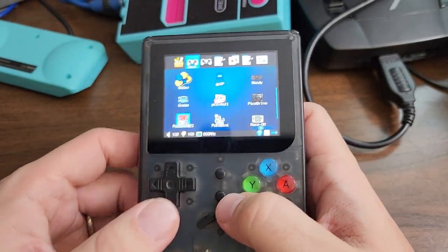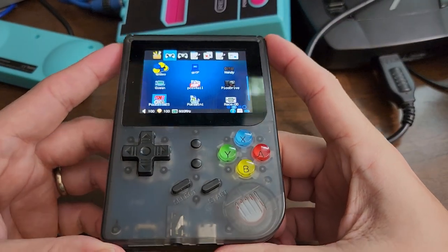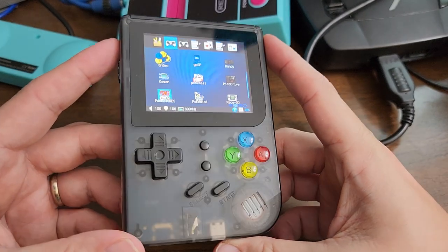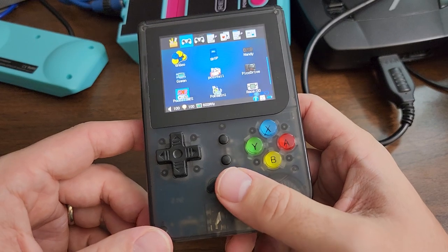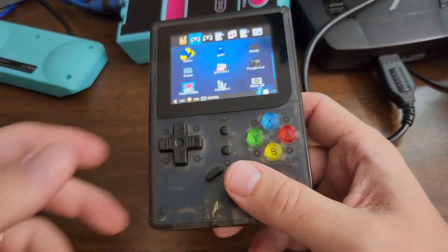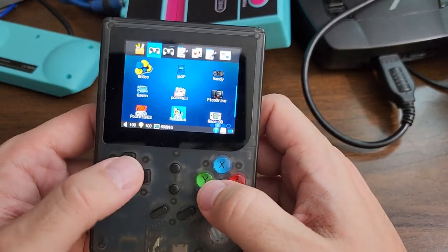I have played better budget machines. However, it is a vertical form factor machine and there aren't too many of those. So if you're not all about the clamshell design, this might be my number two pick, at least up until the RG35XX came out.